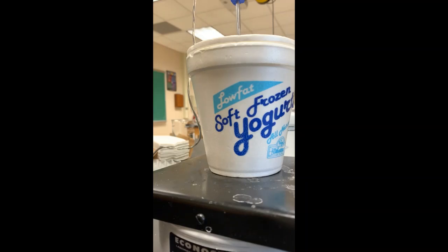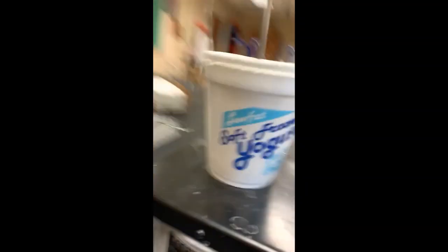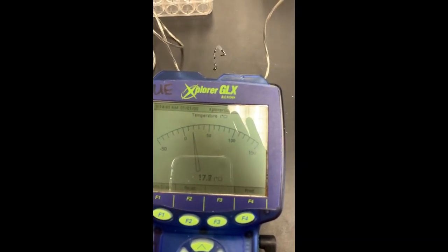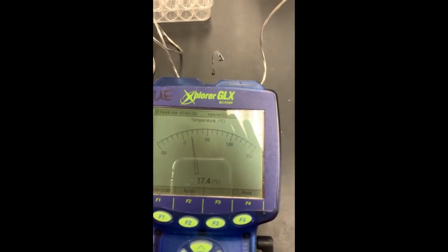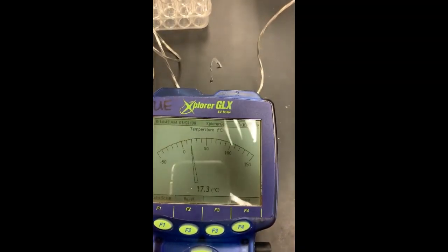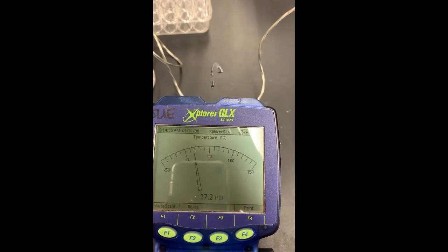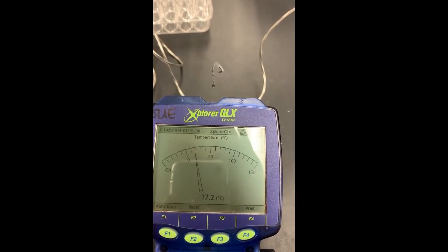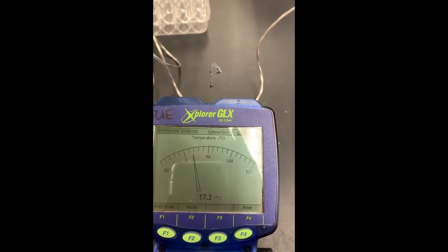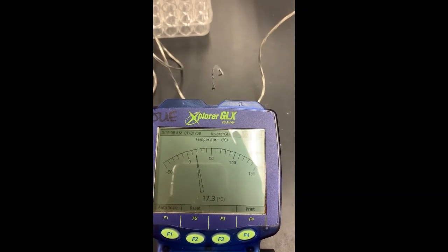Very quickly, all in one pour, dump in the urea, close it up, monitor the temperature change. Looks like we're stabilized — the temperature has stopped changing. 17.3.